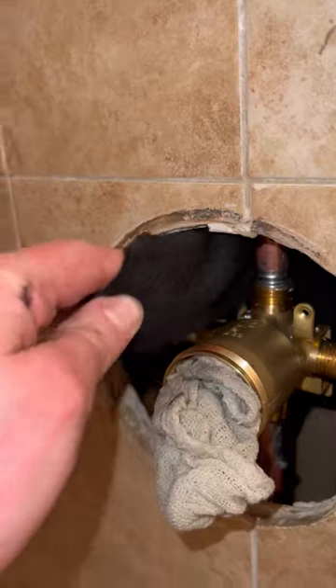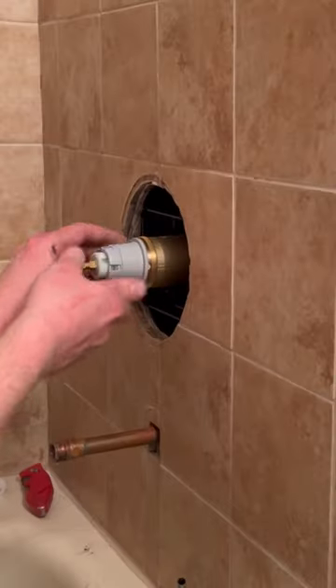We're soldering tight but we have our flame cloth in there. We're not worried about lighting the house on fire.